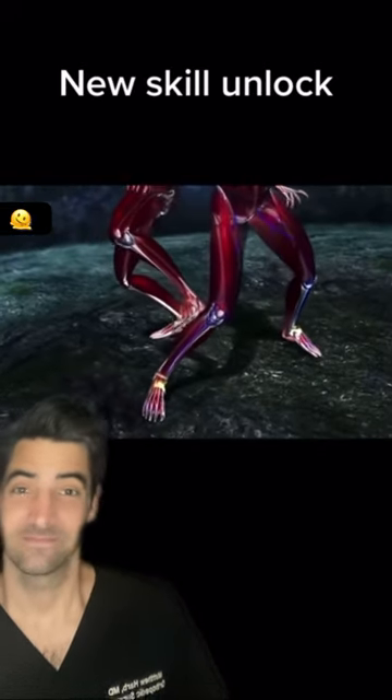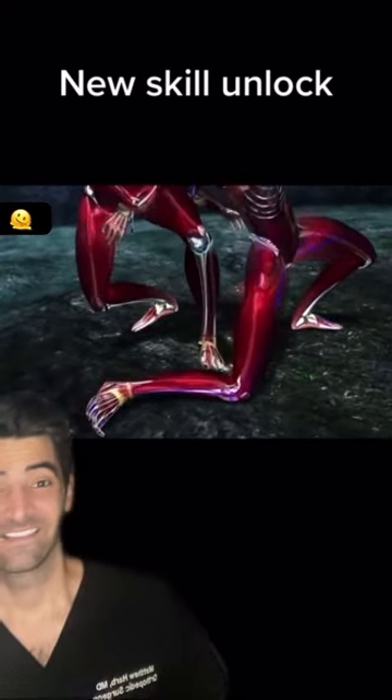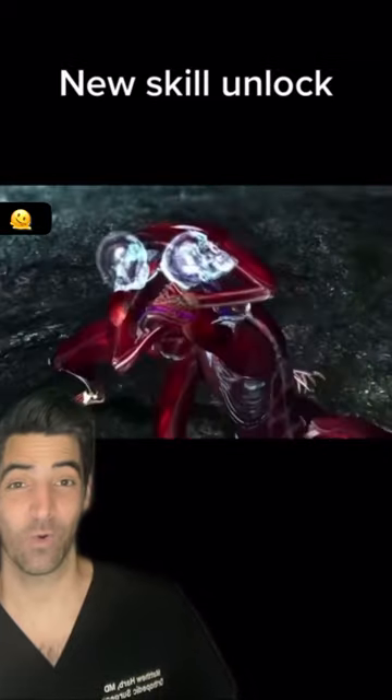Next, a quick foot strike to the back of the knee brings the enemy instantly to the ground. Okay, it depends what's there.